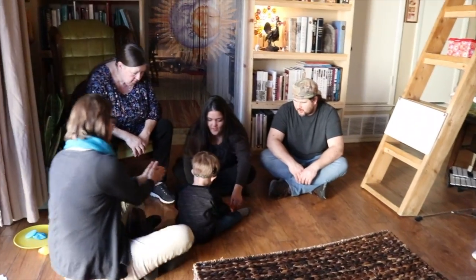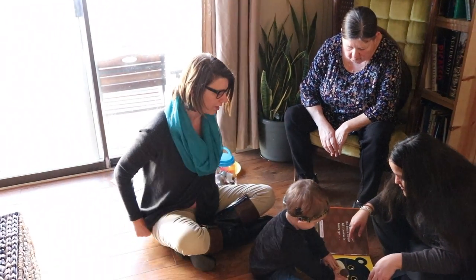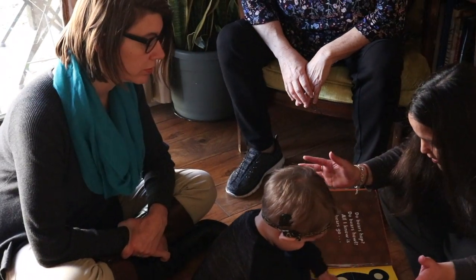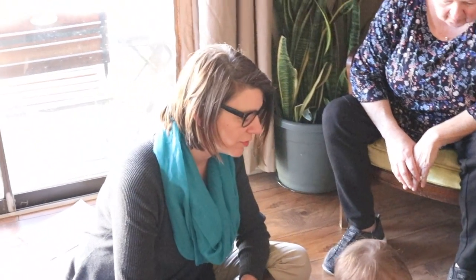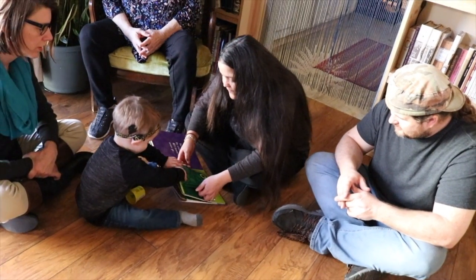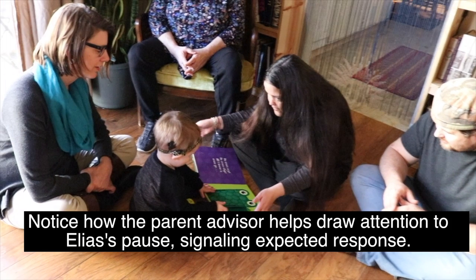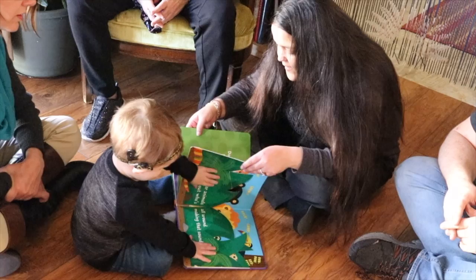Elias! You heard me! Good listening! You want to turn this? Mommy didn't really read the book, I just made the noise. That's okay — that's good. He's definitely waiting for you to make that noise. Hey, what about the owl?